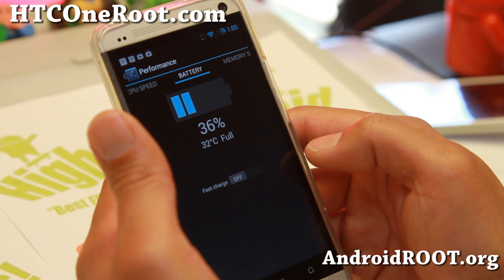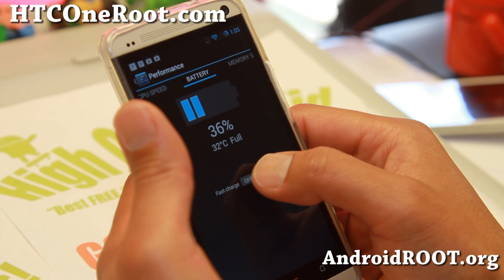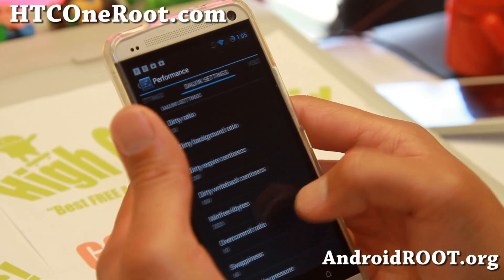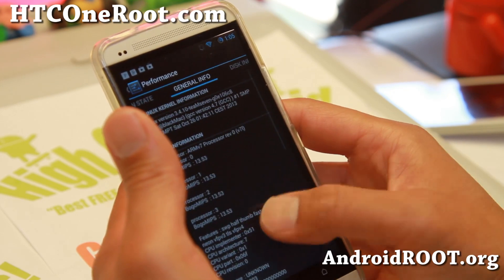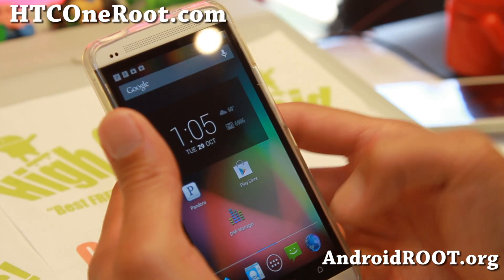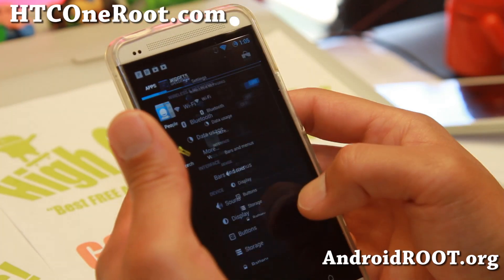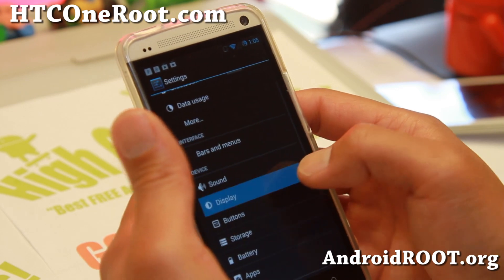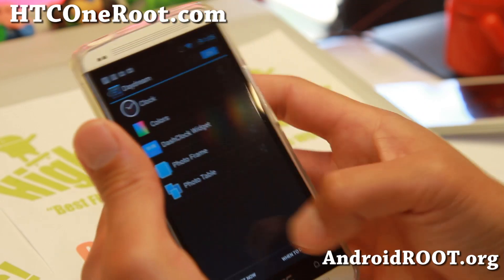Battery settings will show you options including fast charge — this disables USB disk mode but enables fast charging when connected. Memory settings and more advanced settings let you really tweak your phone's performance. It also has an advanced menu for Daydream under Display settings.